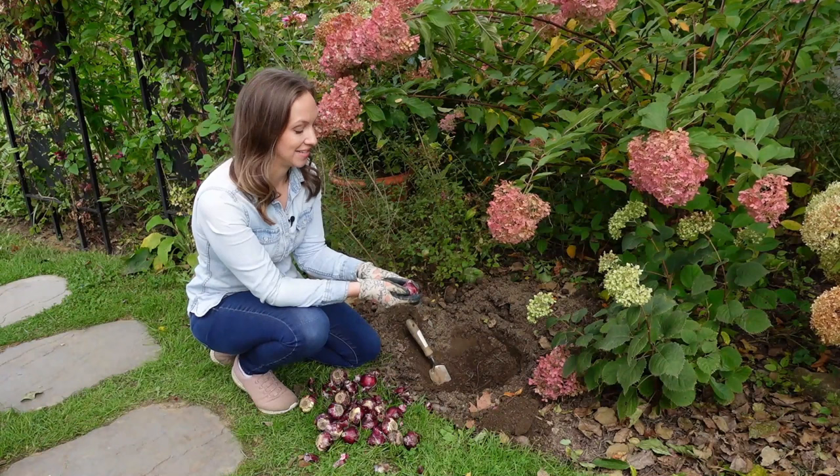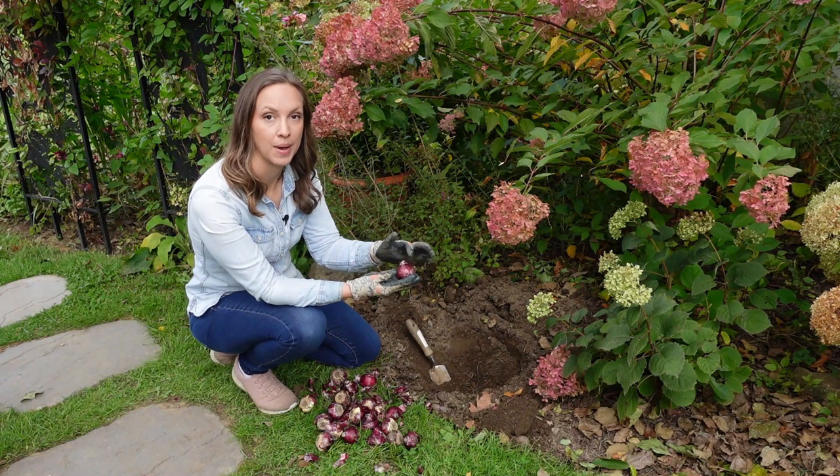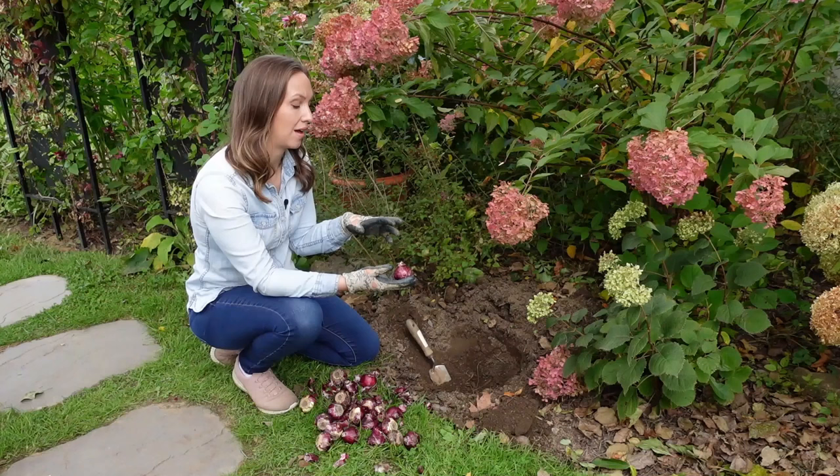So now let's go ahead and plant some hyacinths together. You'll see that I'm wearing gloves for this, because hyacinth bulbs have a powdery coating that can cause skin itching and irritation, so I always like to wear gloves and then wash my gloves as soon as I'm done.